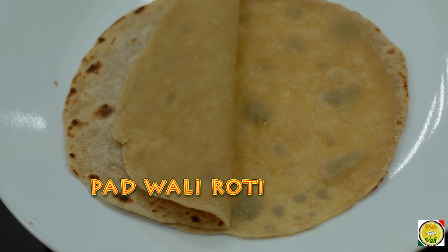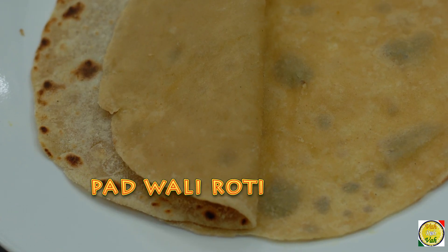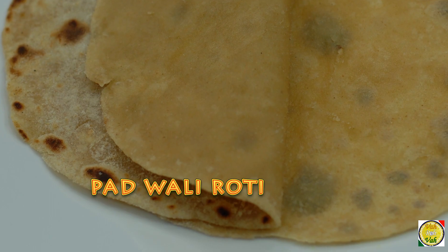Hello, namaste, salaam walekum, sasriyakaal — welcome back to another session with your VahChef at Vahrehvah.com. Today we're going to make double roti the Rajasthani style, what they call padwali roti — that is two rotis combined and cooked, and it turns out into two rotis.